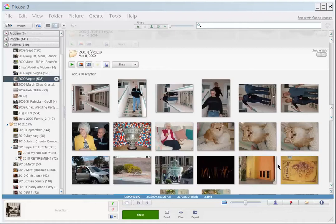Hi, this is Wendy from RetirementOnline.com. This video will help you make simple edits on photos using Google's free software, Picasa.